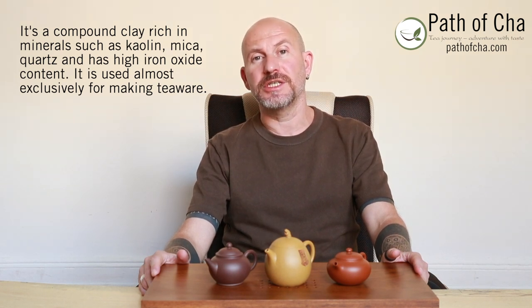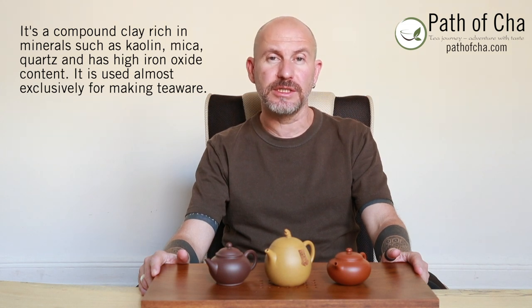Yixing clay comes from Yixing city in Jiangsu province, which is situated in the delta of the Yangtze River. Yixing clay is rich in iron oxide, kaolin, mica, quartz, and other minerals. This unique composition is what makes it so special, along with its porosity, air permeability, the way it interacts with tea, and its heat retention properties.